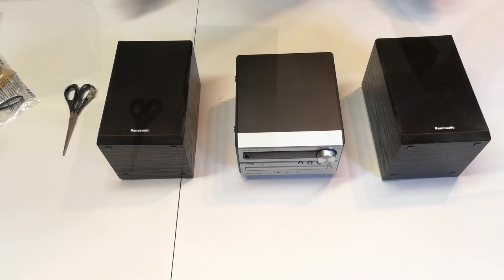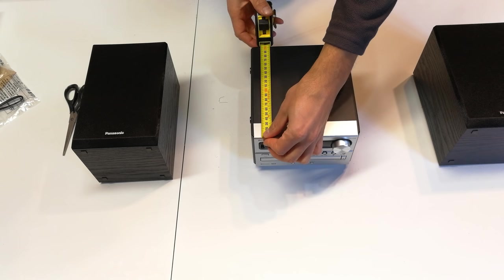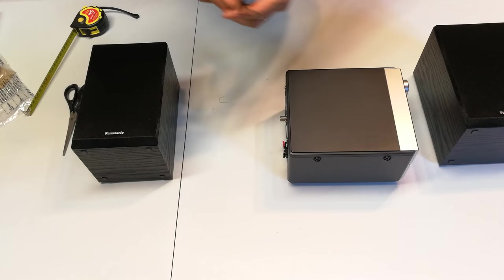To give you an idea of the size of the actual music center, this is 18 centimeters by 20.5. But keep in mind that if you are taking into consideration the knob — the volume control plus the antenna at the back — this is going to be 23 centimeters. Remember there is an extrusion point here which will be where you are plugging in your antenna.